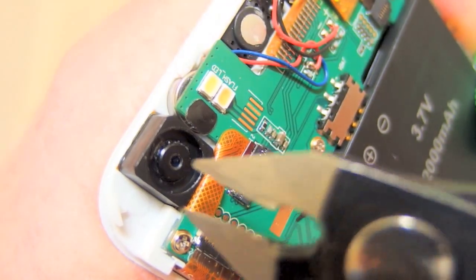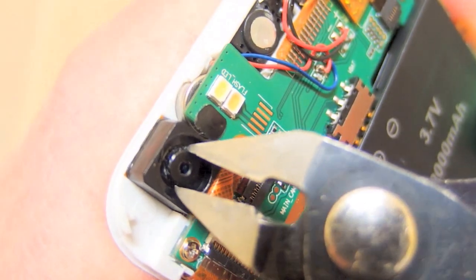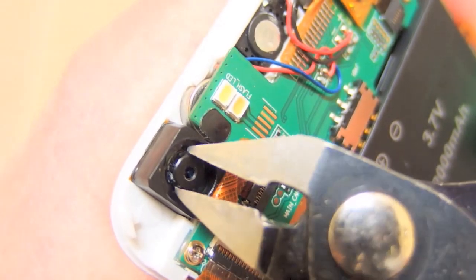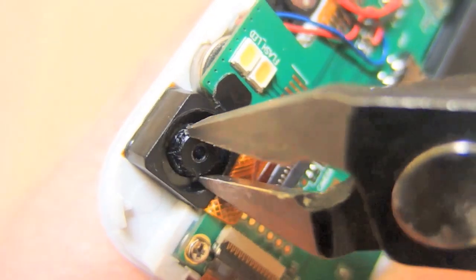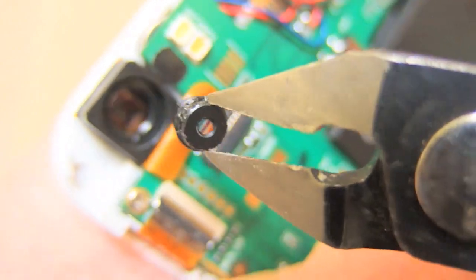So let's unscrew the lens from the camera. This is not the best tool for it, but it works — until it comes out. And now the lens is out.